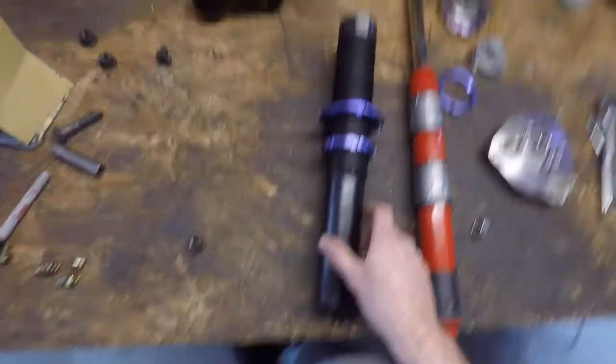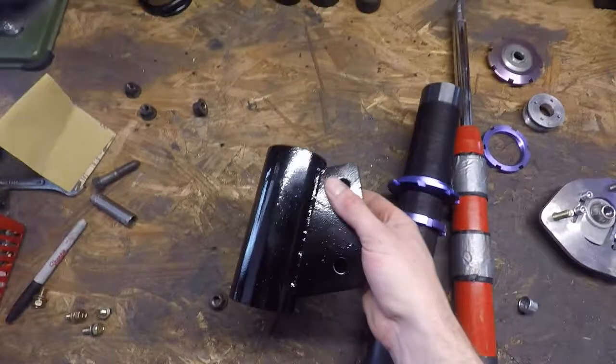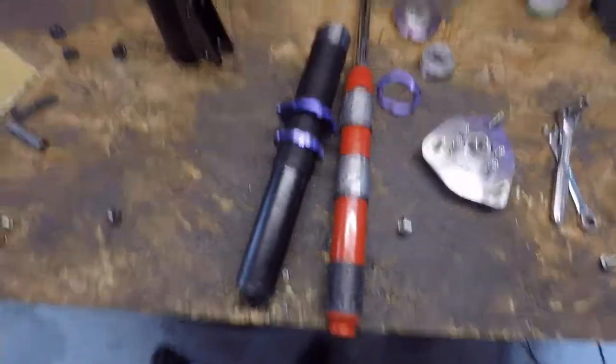Alright fellas, we got them all done — painted, these are done, ready to go. I'm just gonna assemble them and we'll slap them on.